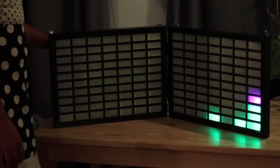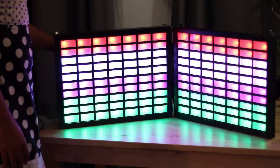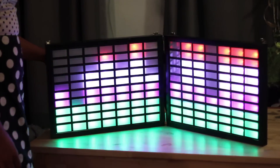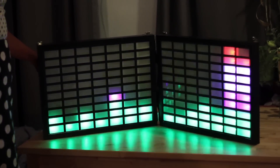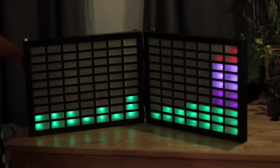It's got two knobs in the back: one that controls sensitivity — right now it's on low, and right now it's on full blast — so you can adjust it depending on your audio source. I also have one that controls brightness so you can have a night mode so it's not running at full blast and blinding you at night.